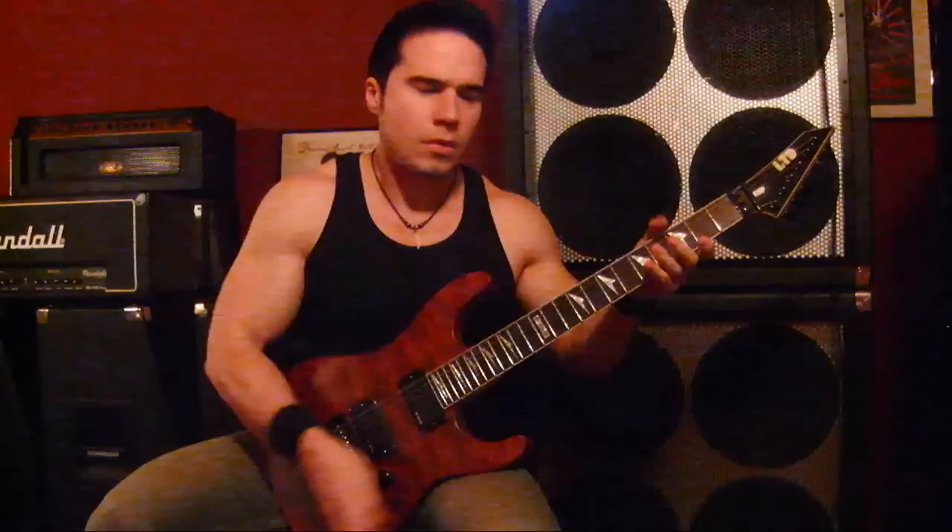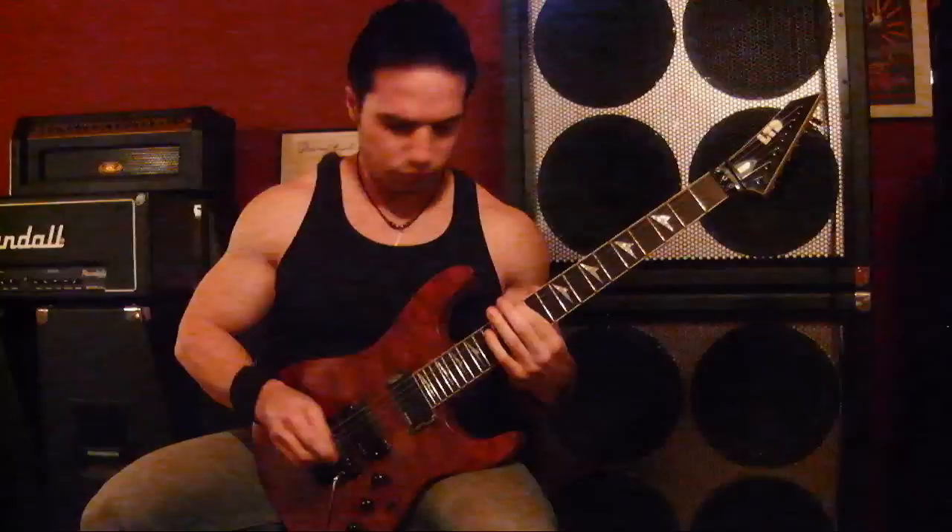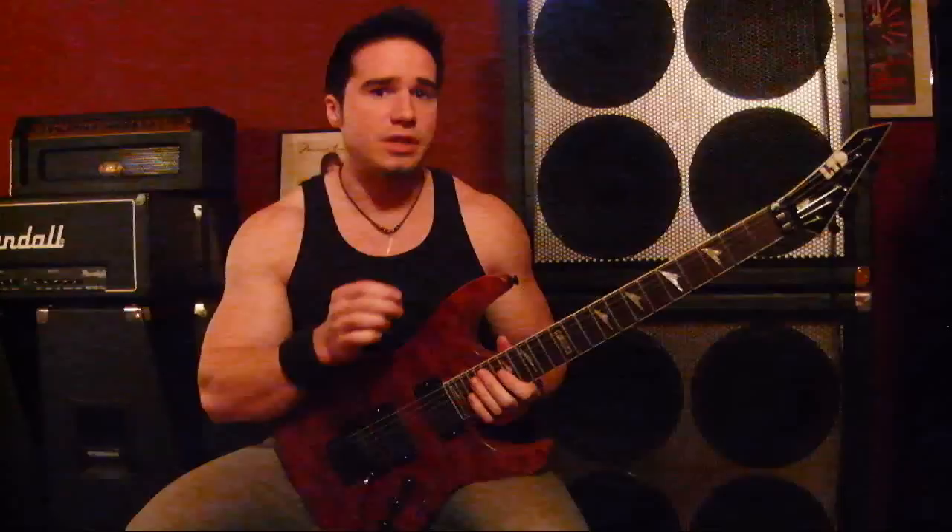Now let's check out the afterburner circuit that I was talking about. Let's go to the bridge pickup — here it is without it. [demo without afterburner] Now turn it on. [demo with afterburner] It also increases the responsiveness of the guitar. It basically turns it into an active pickup guitar, so it's a pretty cool feature — something you don't see very often.